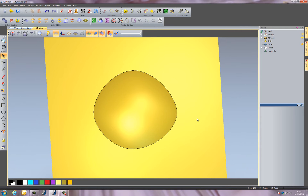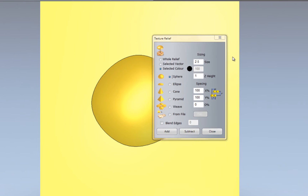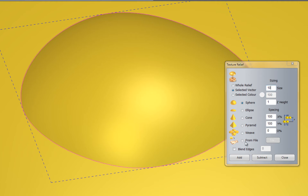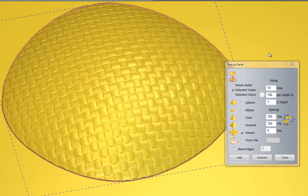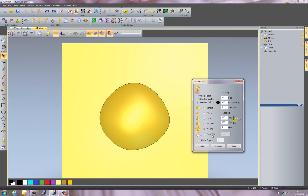Now I'm going to add some texture onto this so it looks more realistic — at the moment it doesn't look like a flower head. I could use the Texture Relief tool and choose the whole relief, selected vector, or selected color. Using a spherical texture, you can see it adds a spherical texture to the top. I can change the size and height. I could also use a wave texture, which gives a woven effect with adjustable spacing. There's also an option to use an image from file.